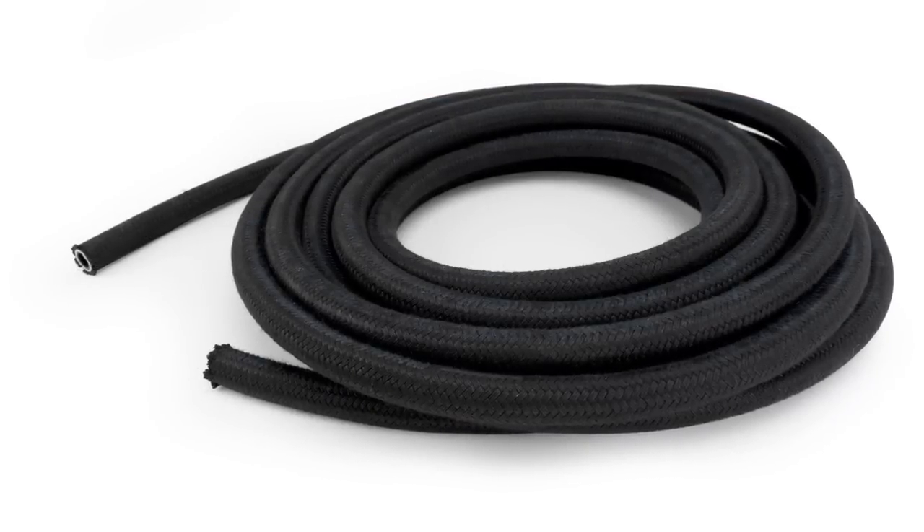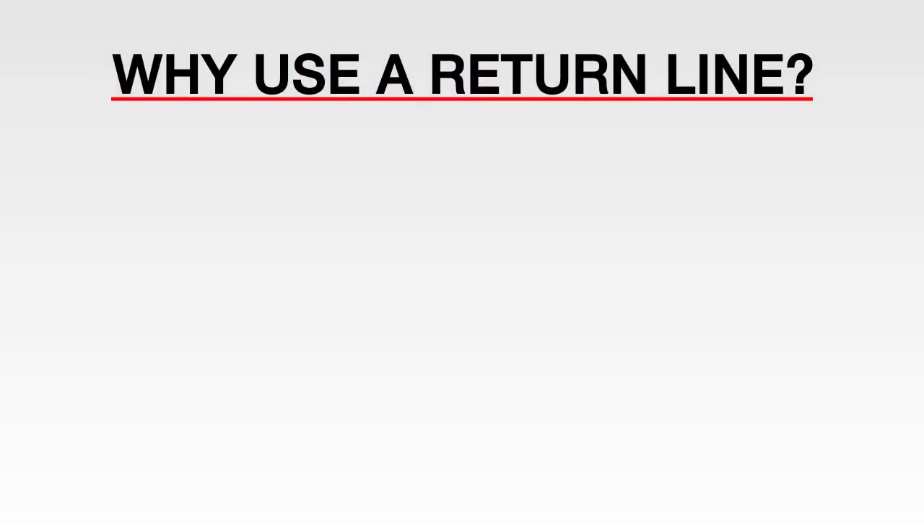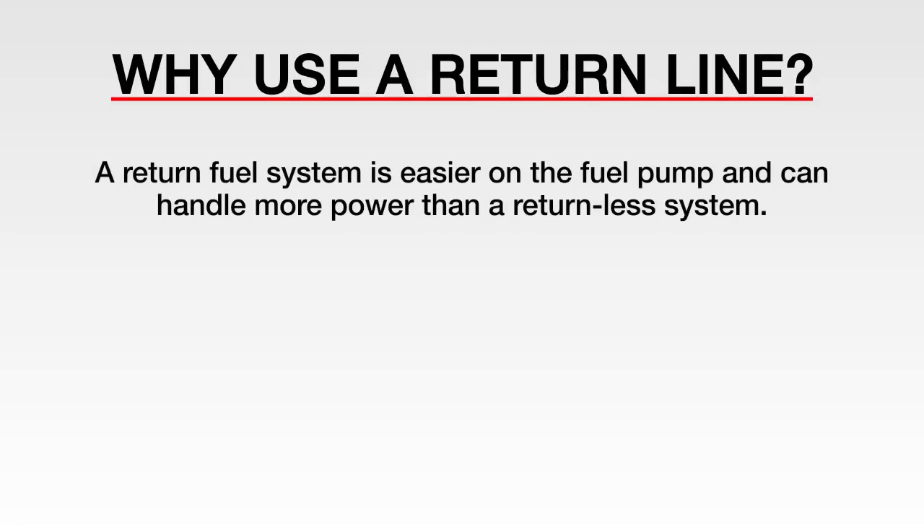Always make sure you use an EFI quality line like the Fast Endurex fuel line. Another area that leads to customer confusion is why the EZEFI system requires a return fuel line when some other systems on the market do not. Without getting into all the engineering details, a return fuel system is easier on the fuel pump and can handle more power than a returnless system.